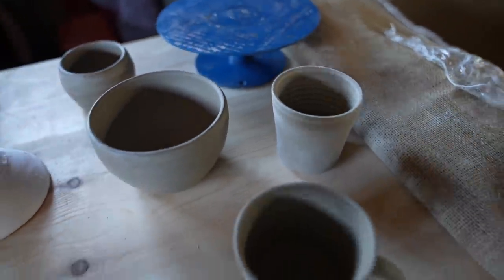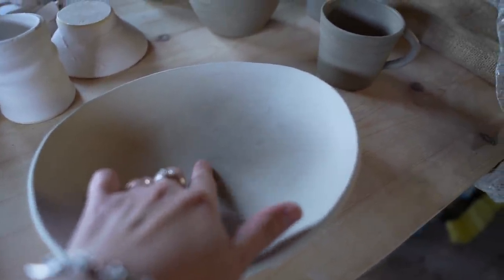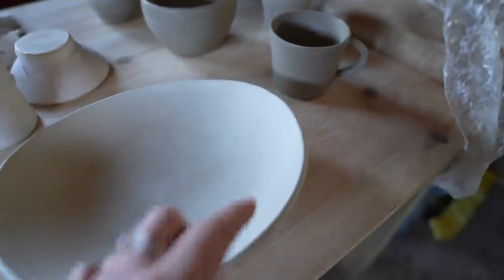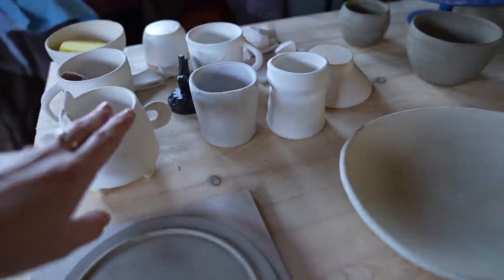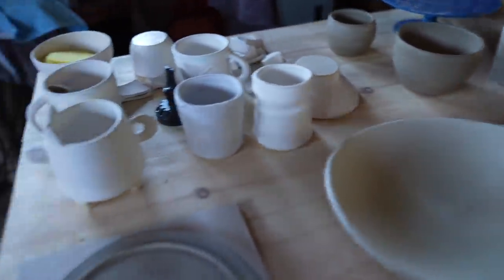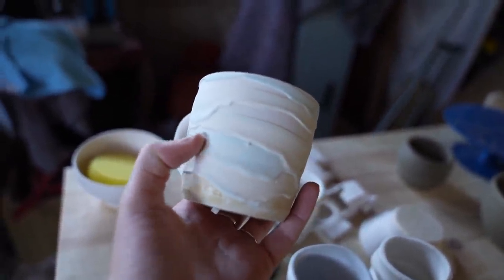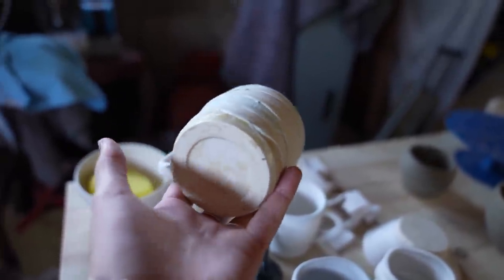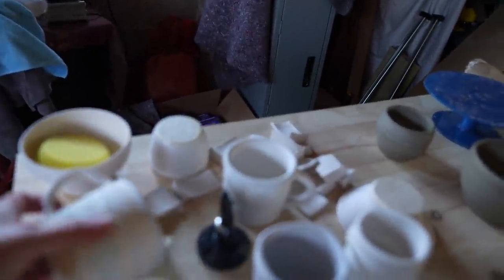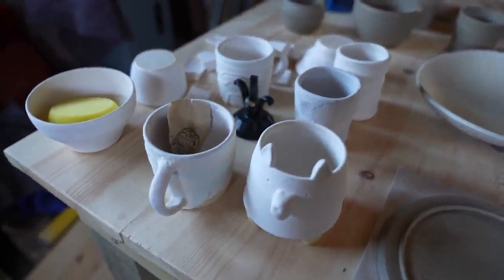These are drying out — they need to become bone dry. The edge here is the right colour but the middle is still too wet to go in for a bisque fire. When they're all that colour all the way through, they can go for their first firing and reach the same state as the bisque-fired ones. These have got coloured slip on them — blue and yellow. That dirty colour at the bottom is actually wax, which you put on to stop the glaze from sticking. You don't want glaze on the bottom because it will stick to the kiln shelf and you'll potentially lose the kiln shelf, or at least break it trying to get the pot off — and you'll definitely lose the pot.